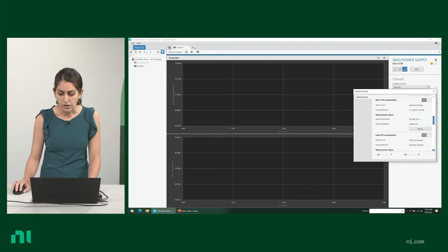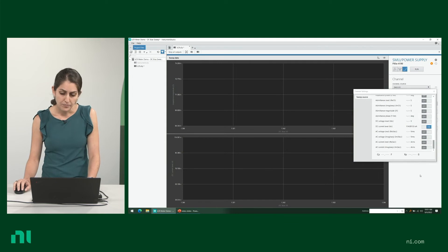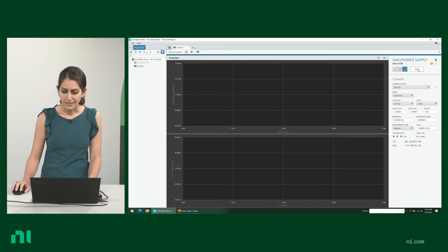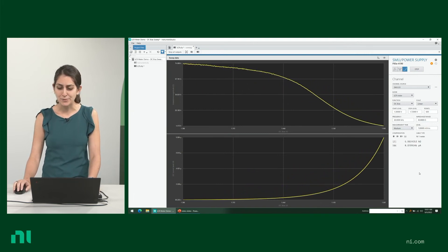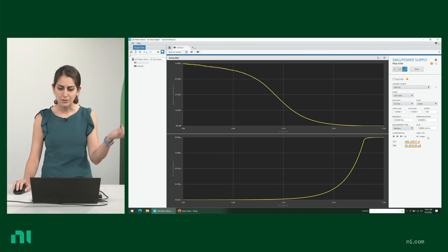You could also decide what you want displayed on the charts. What I've selected is impedance magnitude and DC current level, though you can select more. You can also make that selection after you run the measurements. Let's click Run and see what happens — you have your DC bias sweep done. You could also change the measurement time for more accurate measurements; sometimes you might need a long measurement time, sometimes short. It's nice that you can do that without having to reprogram or reset anything.